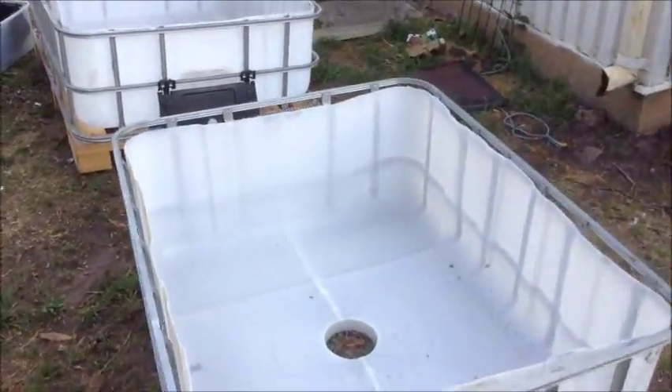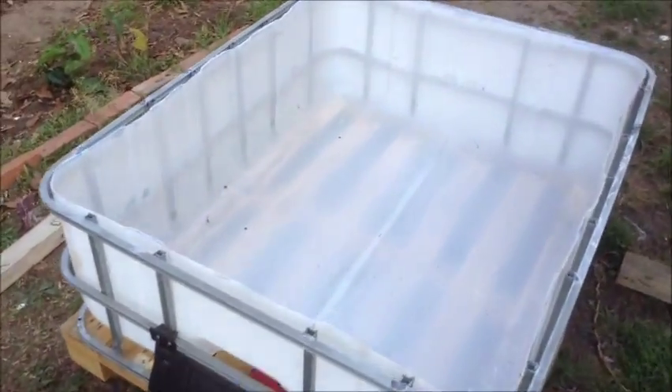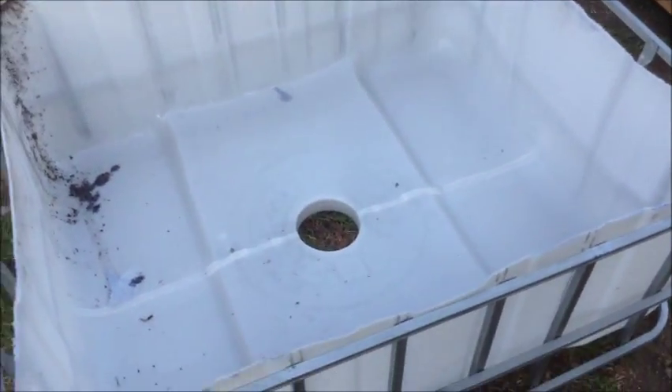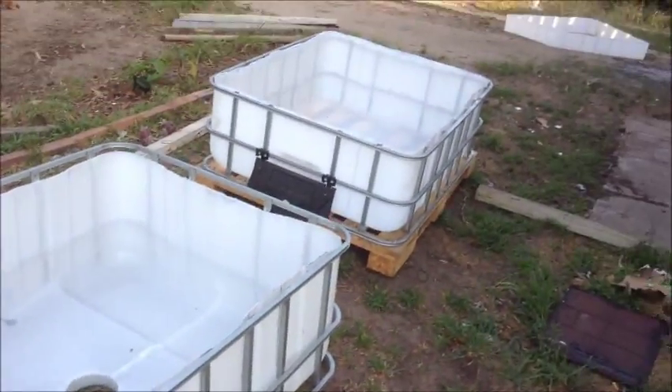The grow beds are ready to have the auto bell siphon put in. You're going to make a little special piece of equipment to drain it automatically — it fills slowly but then drains quickly. It's called a bell siphon. I've done me best, didn't do too badly, didn't mess up once mate.